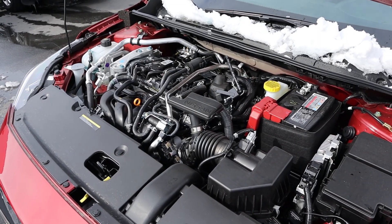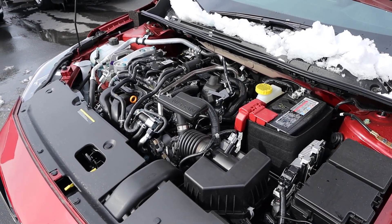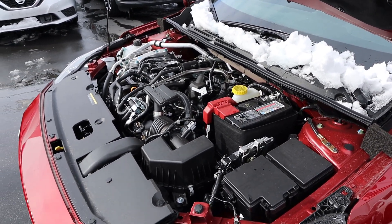Under the hood we have a naturally aspirated 2-liter 4-cylinder paired to an X-Tronic CVT. Power outputs are 149 horsepower and 146 pound-feet of torque, with fuel economy being 28 around town and 37 on the highway.